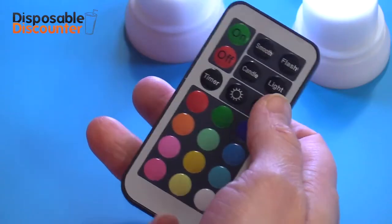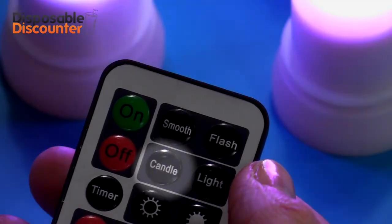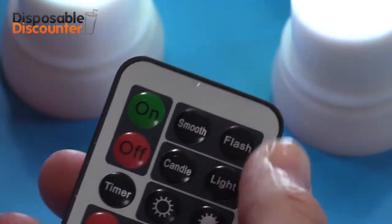You can also configure the brightness. Would you like the lights to burn like a real candle? Just press the candle function and the lights will shine like a real candle. Are you in the mood for a party? Press the flash function and create your own disco.